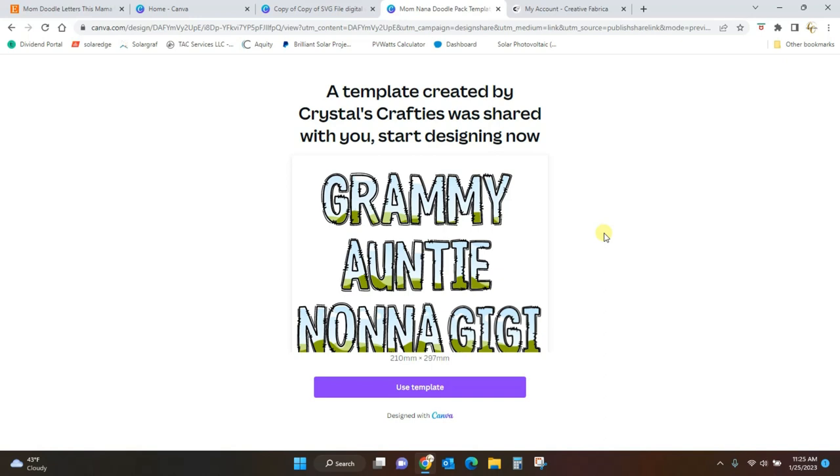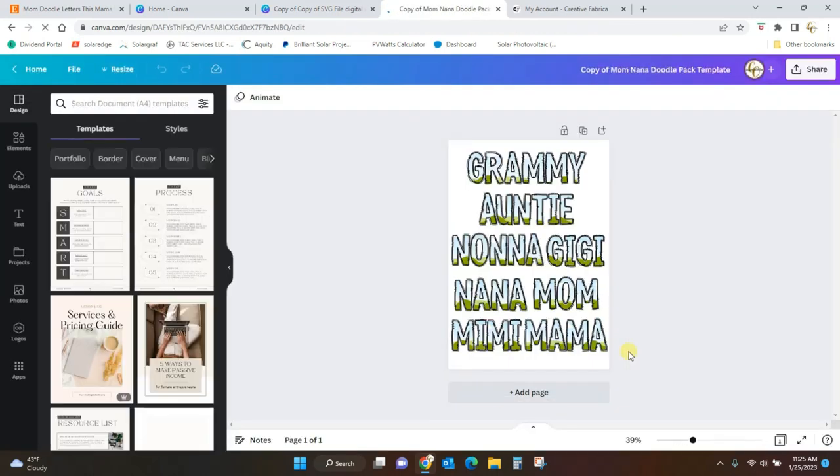What this is: you're using my file and it's creating a copy onto your Canva account, so yes you do have to have a Canva account. A lot of the more trendy designs are going to be on Canva Pro, so you might want to look into that - I've got a link in the video where you can give it a try for free. You do not have to have Canva Pro to use the template, and you'll get all of these words pop up.